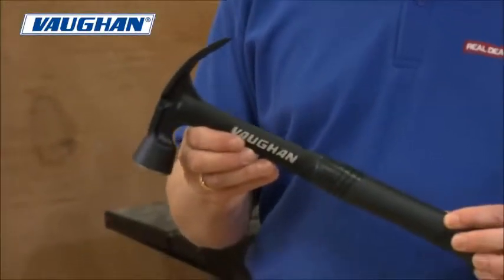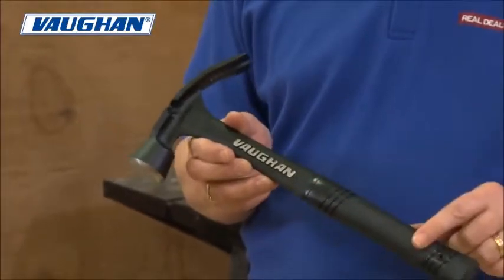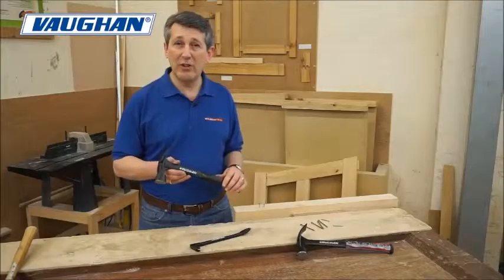Really sleek, stealthy design — the black finish with the Vaughan name milled into the face. This really is a top bit of kit.